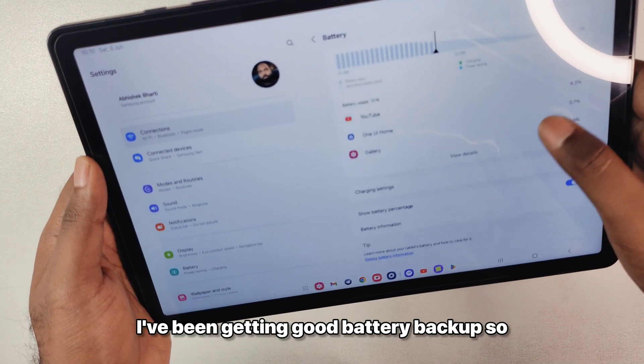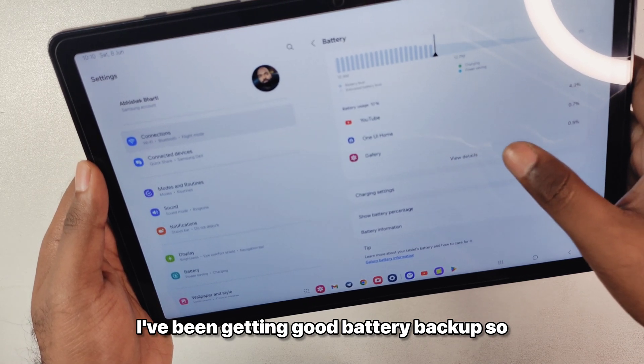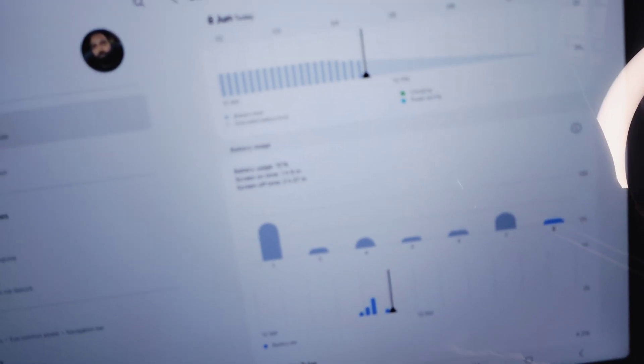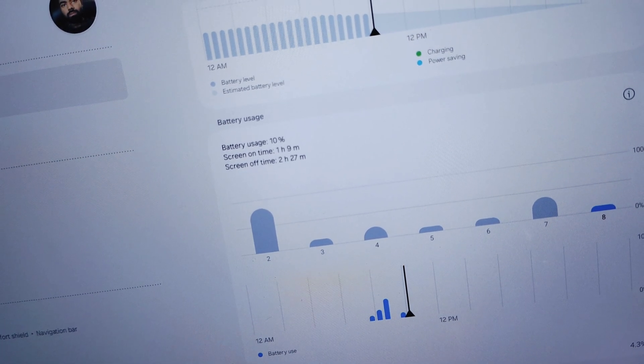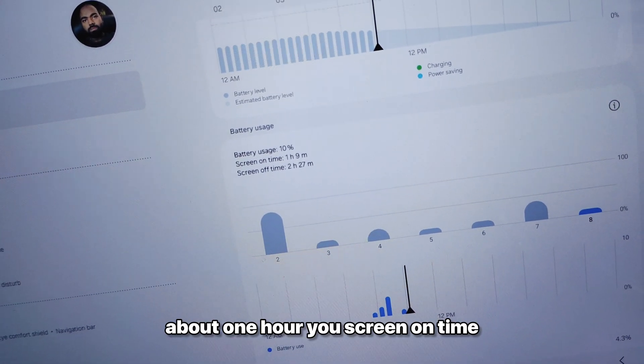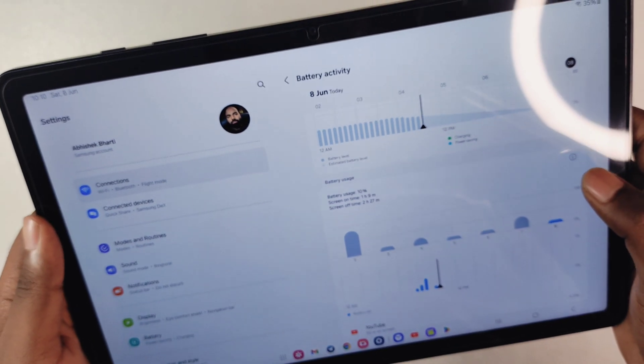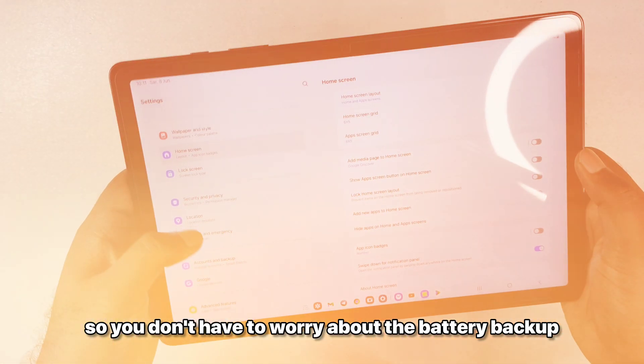Talking about battery backup, I have been getting good battery backup with no major drops. As you can see, about one hour of screen-on time uses 10%, which is quite good. So you don't have to worry about the battery backup.